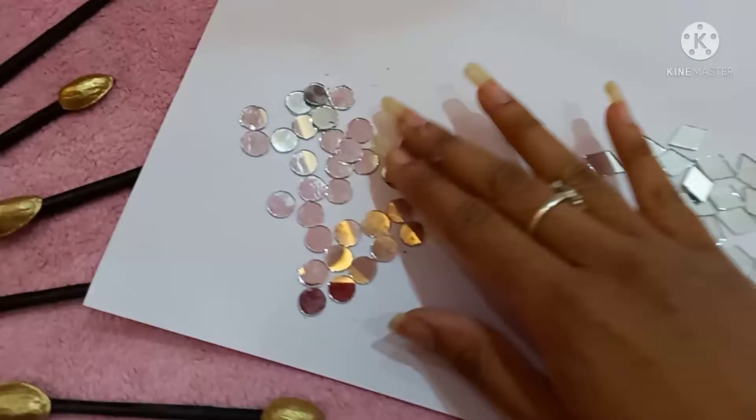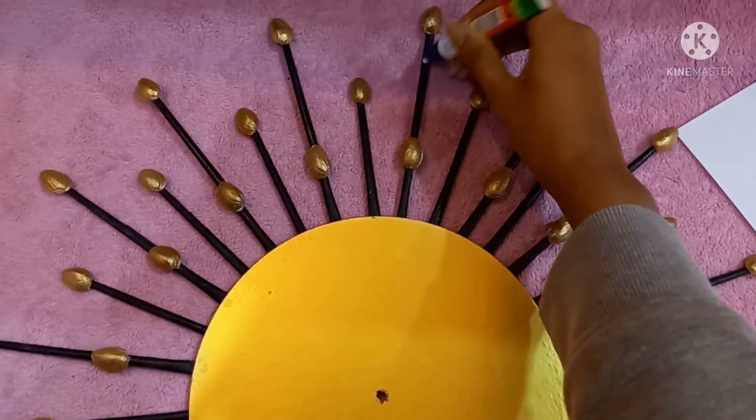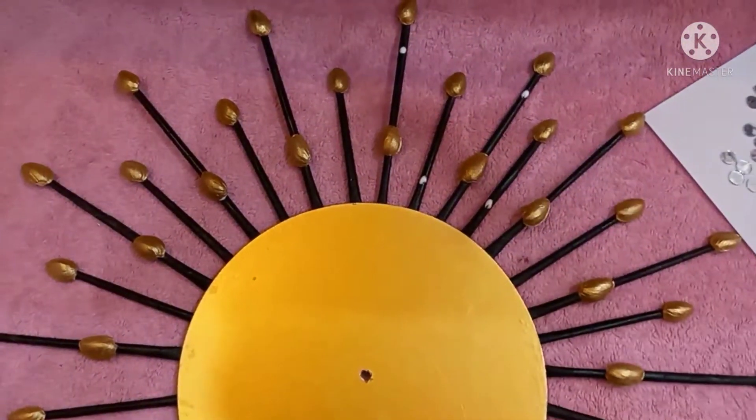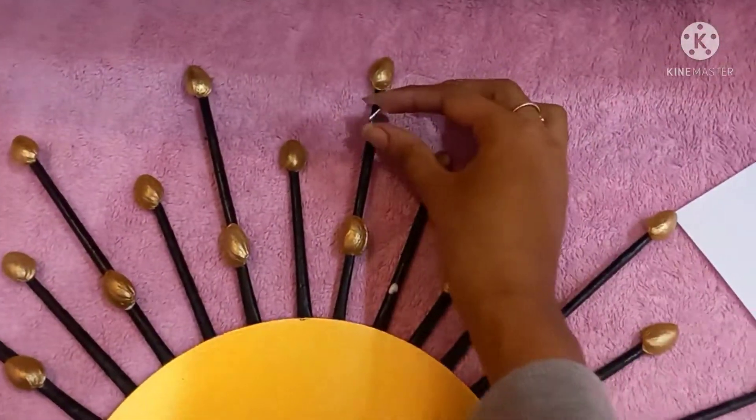Now let's do some more decoration to make it more attractive. I'm sticking small mirrors of diamond shape and round shape to give it a bit more beauty.